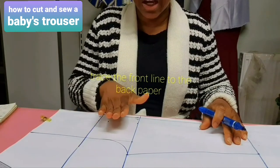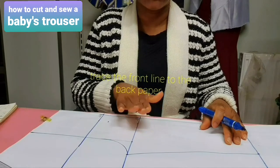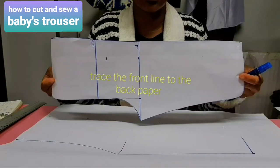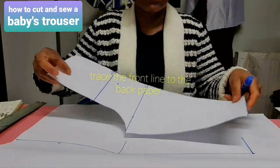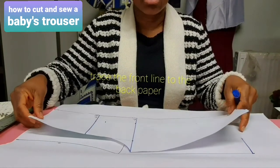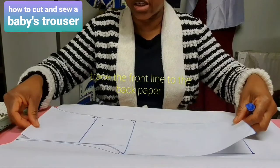Now cut it out. After cutting out the front panel, I'll use it to cut out the back panel. We have cut out the front panel — can you see it? Remember here it's not straight, it's a little bit curved. I will now place it on my paper to cut out the back panel.